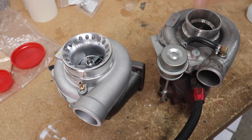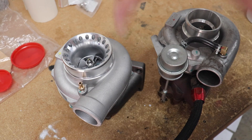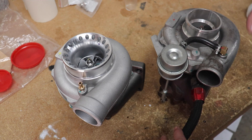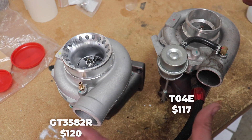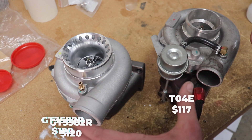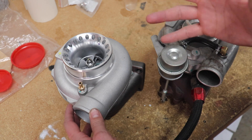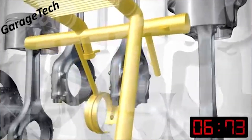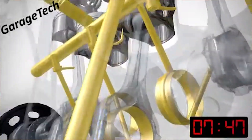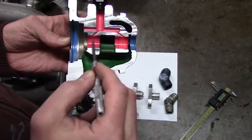We've got two different turbos here. This is a GT35 and this is a new one that's going to go on my project — this one was on my project before. Both of these are a journal bearing style turbocharger, which is what makes them pretty inexpensive and why they work so well. A journal bearing turbo is kind of like your crankshaft, your rods, your camshaft — they all ride on a bearing and require oil pressure to keep the shaft from touching the bearing.